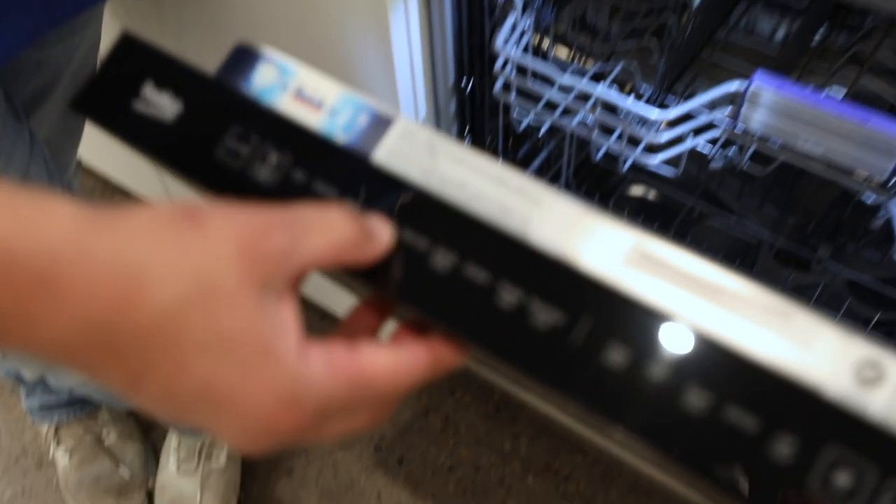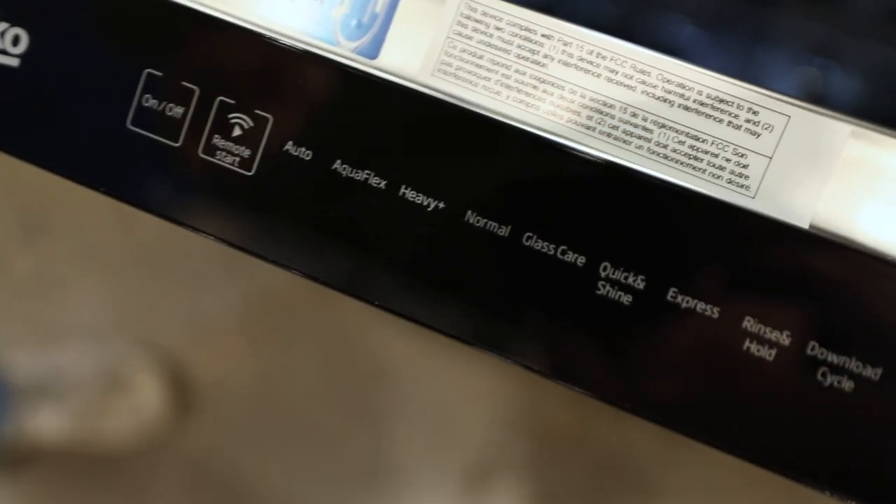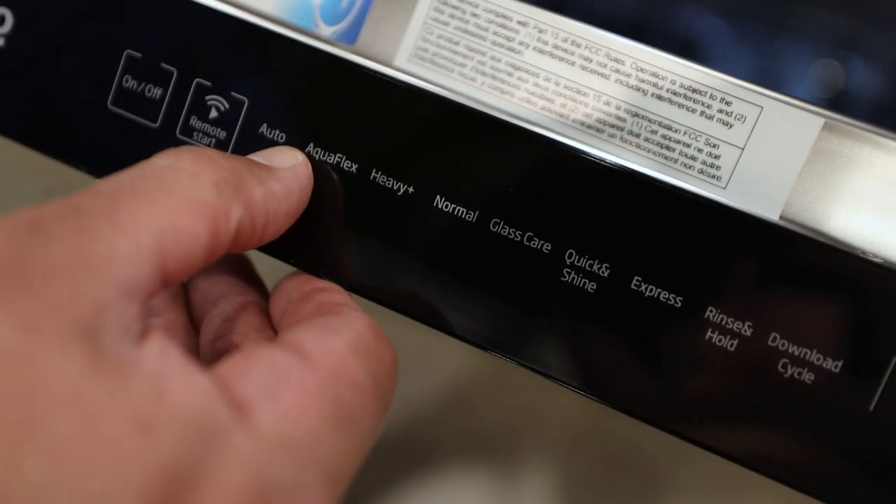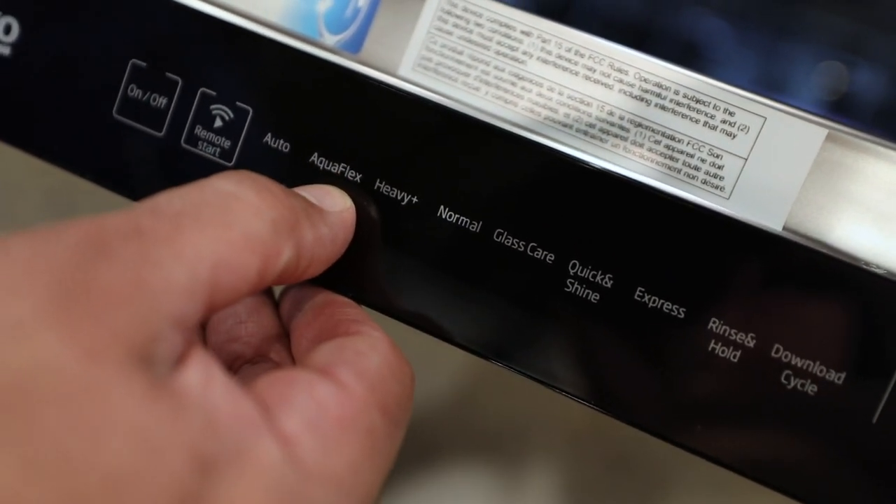It's going to be all full energy, all full hot water, everything max load — so think about that. Normal, which is still on here, is your standard runtime. I don't use normal as much; I really go to auto and AquaFlex for the glasses too.